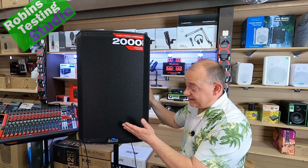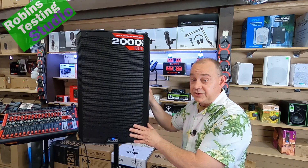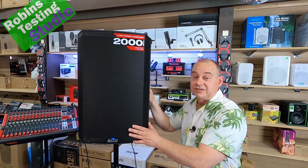That's the Alto Professional TS315. I hope this video helped you in your buying decision today. Maybe we'll see you in the next one — thanks for watching, and bye for now.